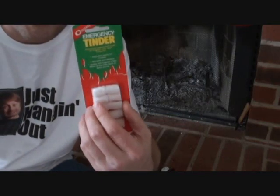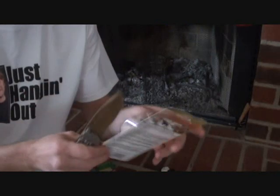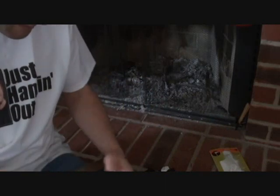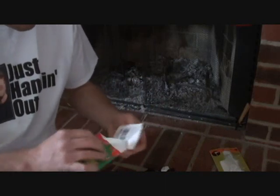I've got Coughlin's emergency tinder and I've got the blast match, and I'm just going to rip them out of the box. I don't know how to operate them, so if this stuff is easy then I should just be able to rip this stuff out of the box and get something going. That's what I think.